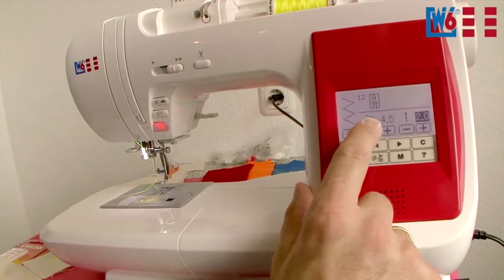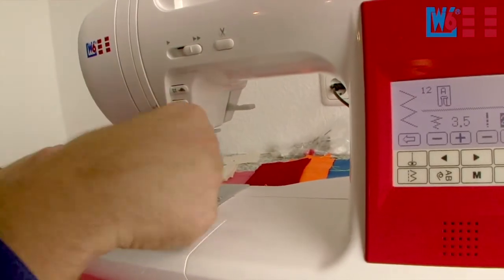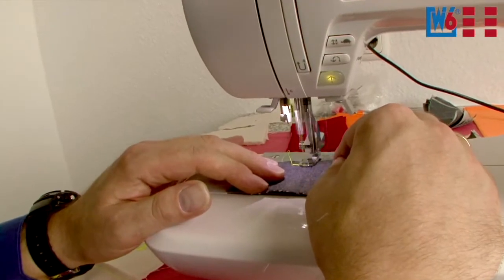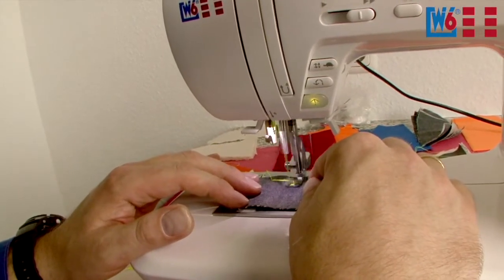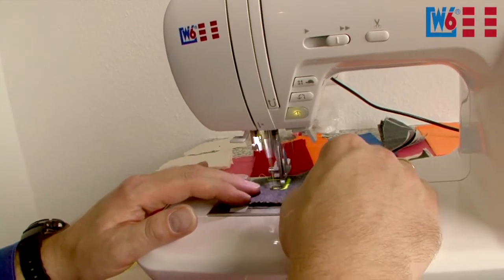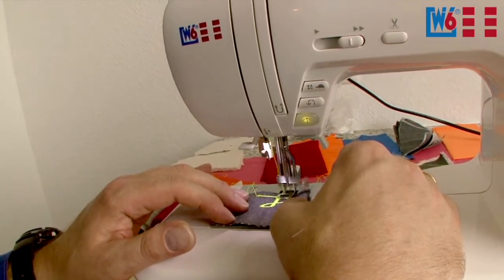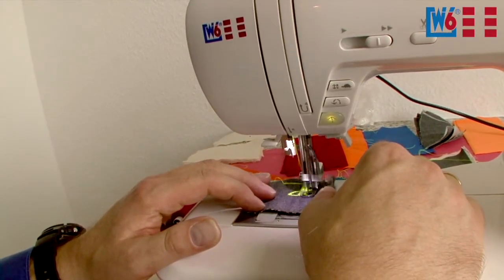The stitch length doesn't matter because we no longer have a feed dog. I'll reduce the width to 3.5. Now you can freely guide your fabric. Before starting, it's best to pull the upper thread through the foot. Lower the foot — it's tightly screwed to the shank. So now you can also write with this option if you want to — I'm guiding my fabric. The machine cannot guide at present because the feed dog is lowered. Now of course you can be really creative with this option.